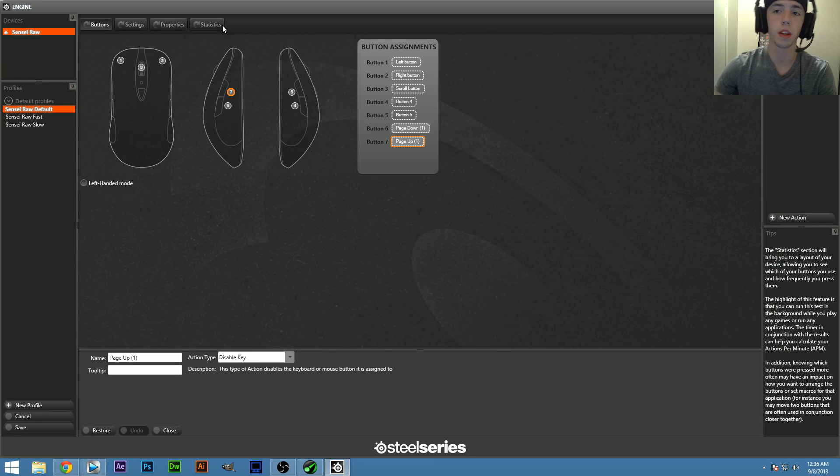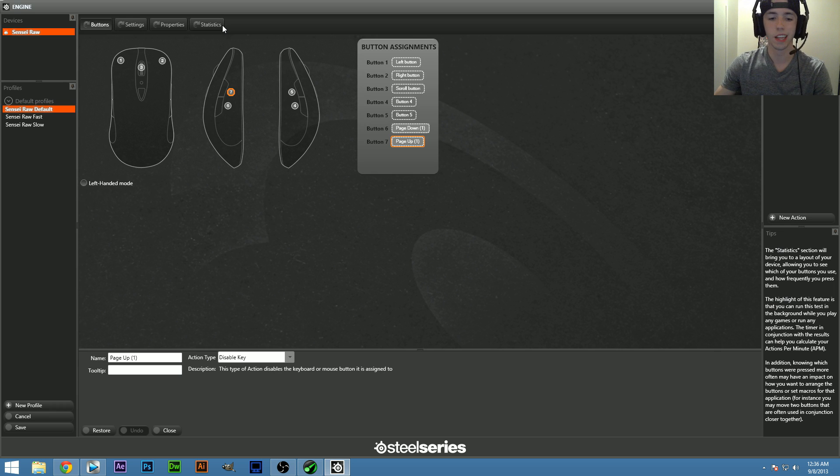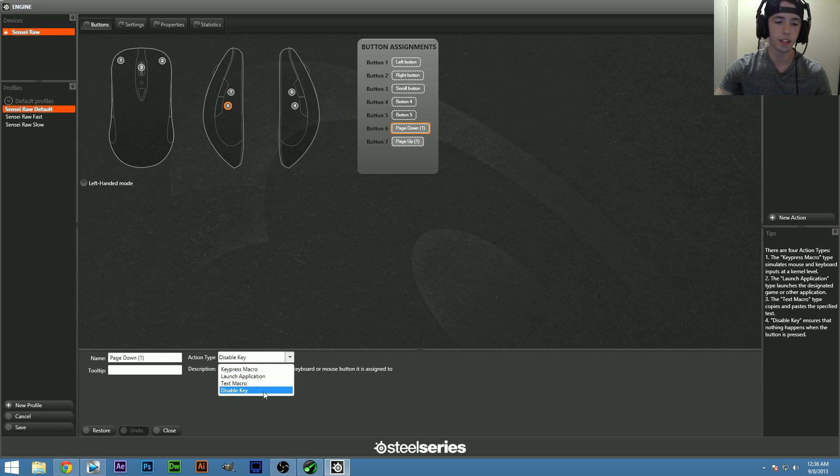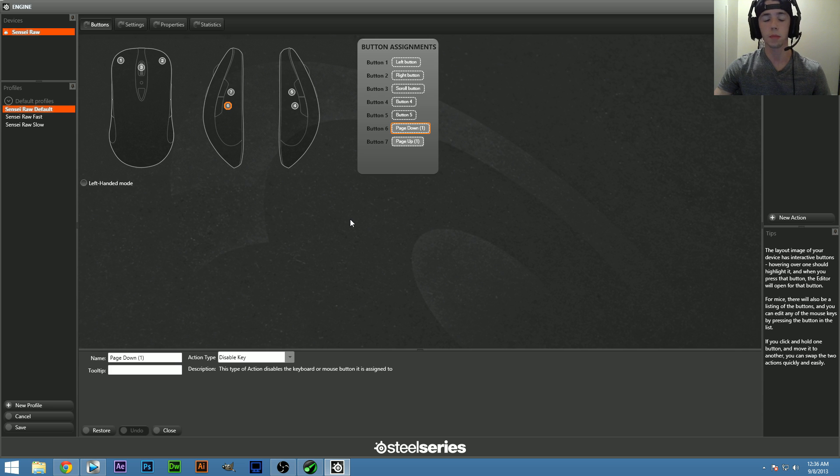Now that the software is installed, I'm going to give you a run-through of it. One thing I did so far in the Buttons section is disable buttons 6 and 7, which are the ones on the right side of the mouse where my ring finger rests. I don't see myself ever using those, so I disabled them — you just click on the button, go to Action, and pick what you want. I disabled them because I'd just hit them on accident.